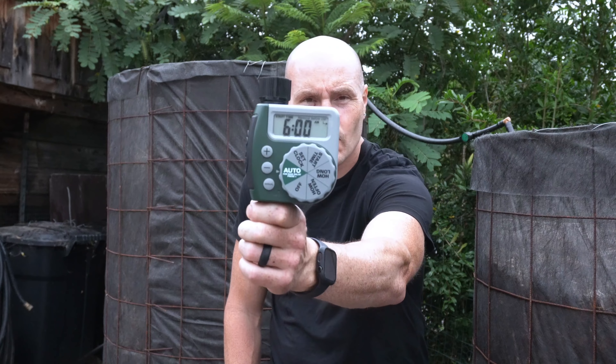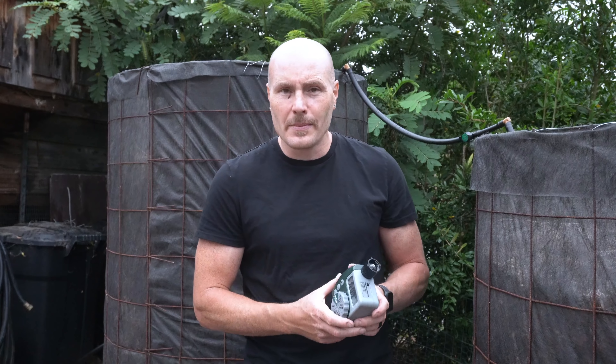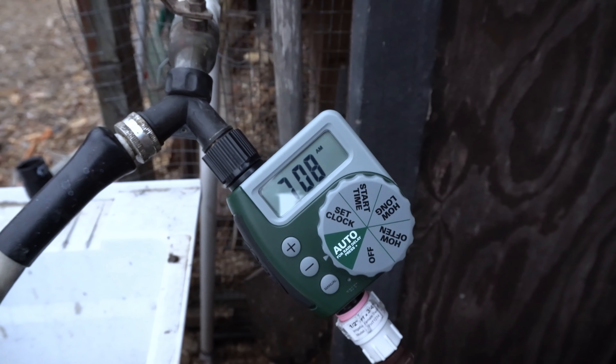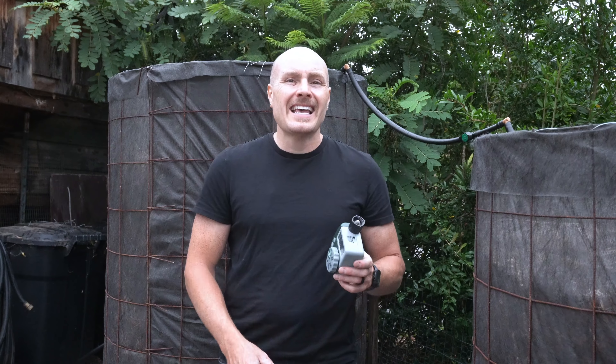For my irrigation timer, I'm using the Orbit 62061N timer. This is by far my favorite garden timer on the market. It goes for about $30 at hardware stores or online. They're super reliable — mine have been in service for years. They take two AA batteries that seem to last forever, and you can set it in really small increments, from one minute a day up to three hours. That's really critical with these reactors because you don't want to put a lot of water in on a daily or semi-daily basis. The ability to set it for 1, 2, 3, 4, 5, or 10 minute increments is great.